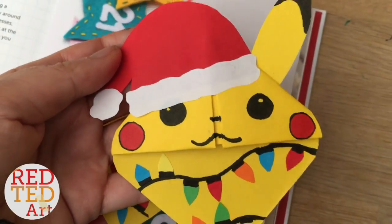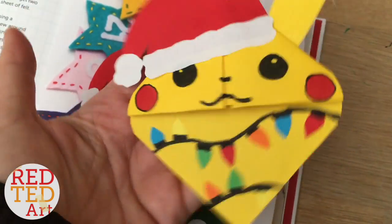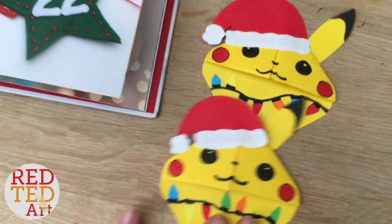Hello, welcome back to Red Ted Art. Today we're going to show you how to make Pikachu — and not just any old Pikachu — Christmas Pikachu. So let's take a look and see how they're made.